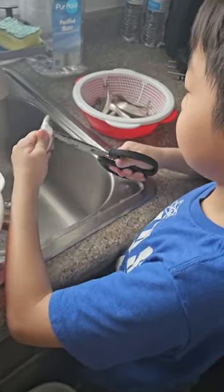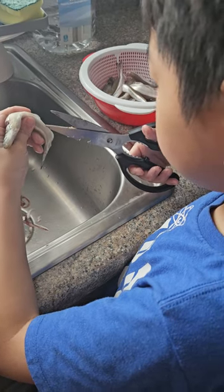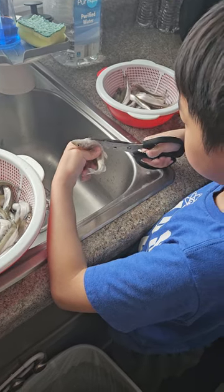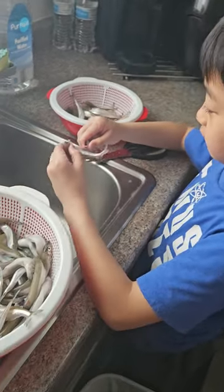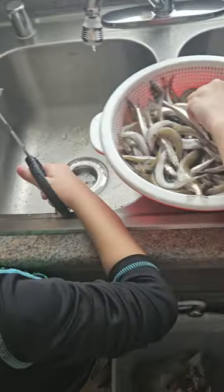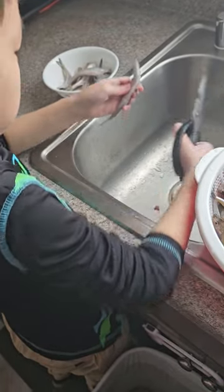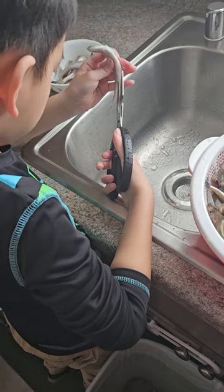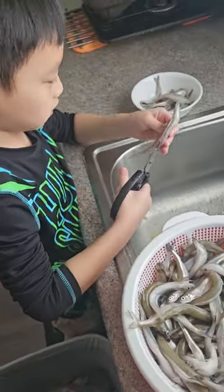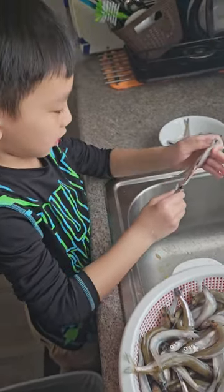This is how we do smelt. Cut off the back of the head and go through the back, pull it out easy. Cut off the back of the neck, then go through behind, cut through the middle, and rip out the head.